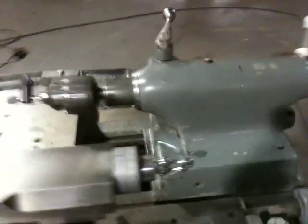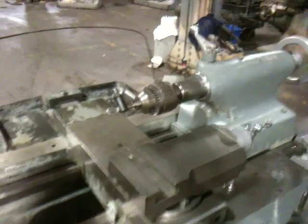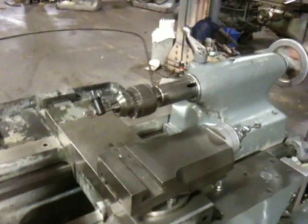By the way, that's your tail stock. You want to bring the quill out? He's bringing the quill out — it's got a Jacobs chuck in there. You can see it's graduated as well.